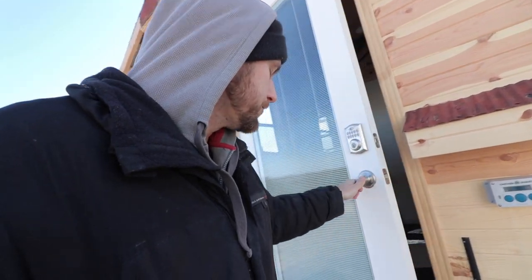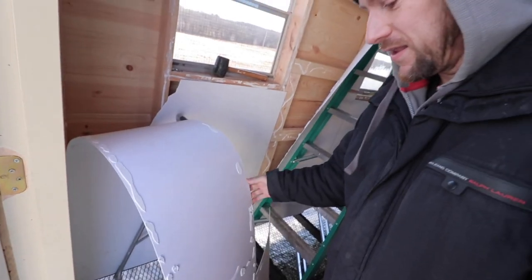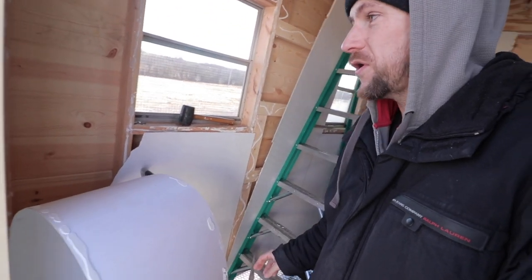I've got to check on the coop because we are almost done with it. Oh no, that is a big mess in here — I've got walls that have fallen over. I gotta fix this. Let me explain how we're gonna do it.